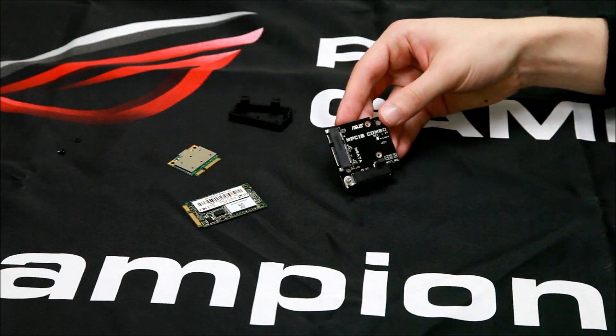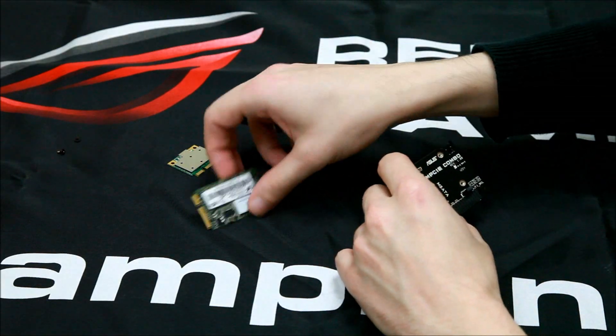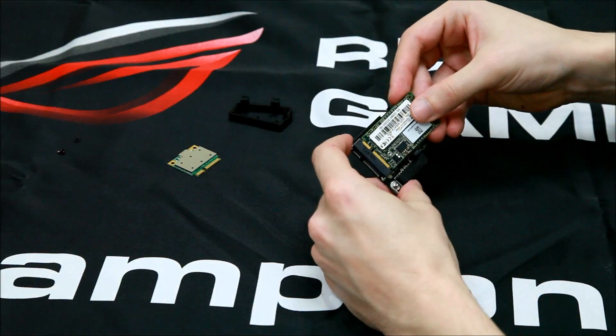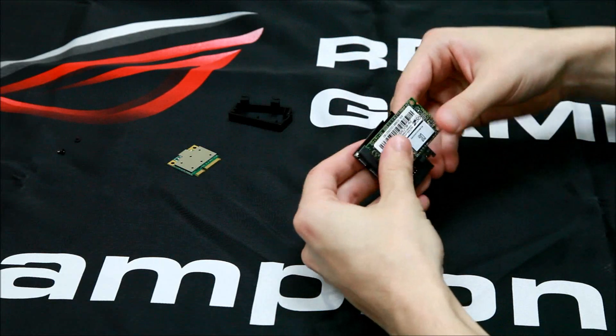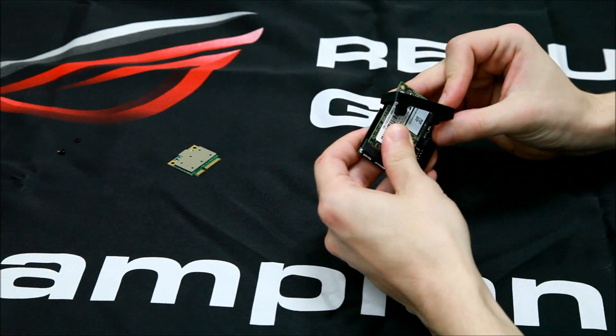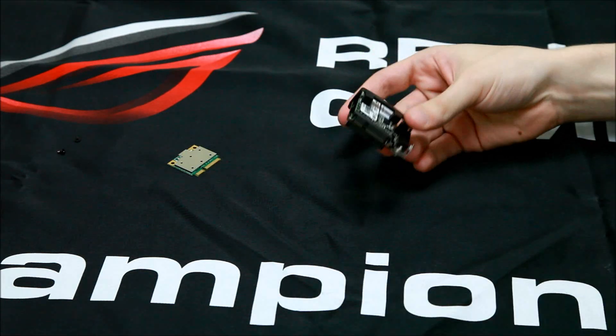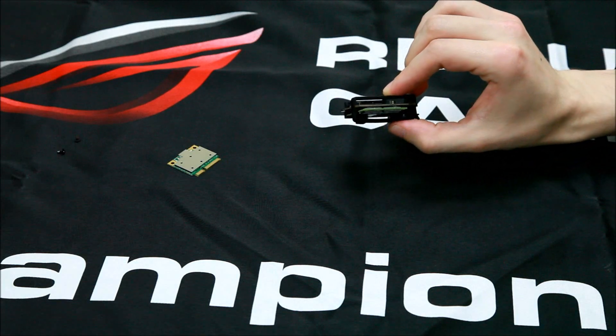This is the MPCI combo card on its own, and this is the mSATA side. We'll fit the OCZ SSD in here — it just clips in like that — and use the retention bracket to hold it down. So that's now held down firmly.